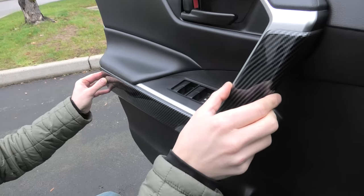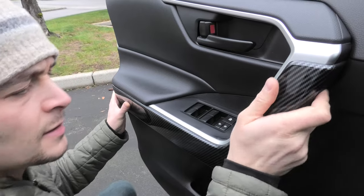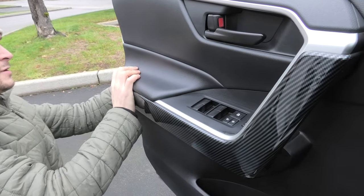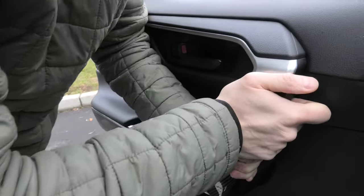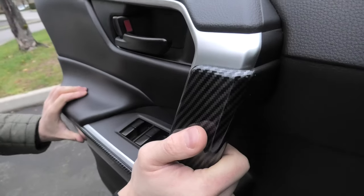Simply put it on top of this plastic panel. You'll have to apply some pressure to make sure that it holds properly. Press and hold for a while, doing it on each section.